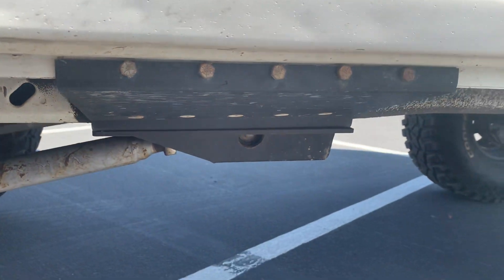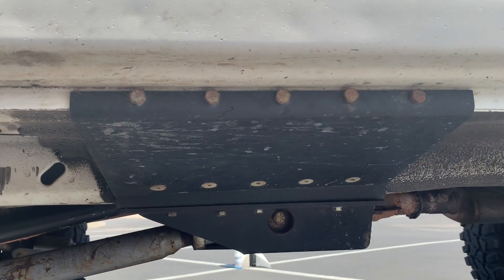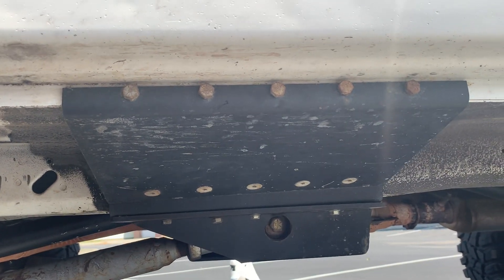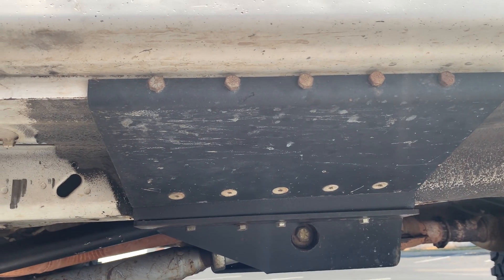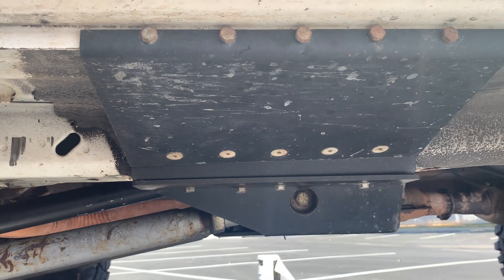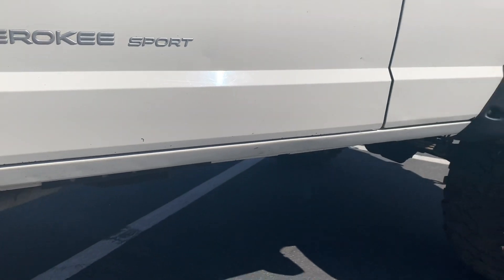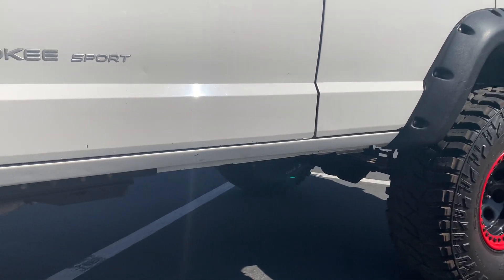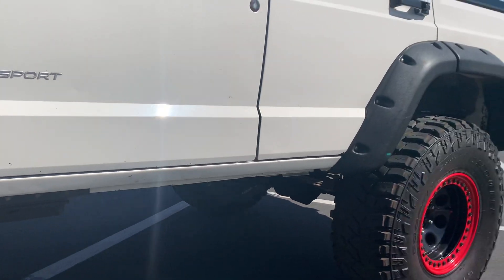This is a frame stiffener. For you XJ owners out there, frame stiffeners are very important on these because, as most of you know, these are unibodies. Putting a frame stiffener on this is essential. The one thing I am missing that you don't see on here is sliders — I'm having some custom made that are going to form fit to this and make it look super nice.